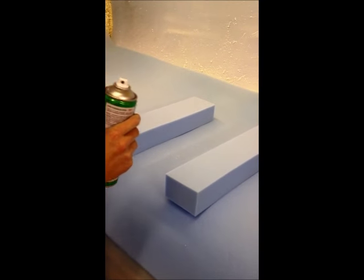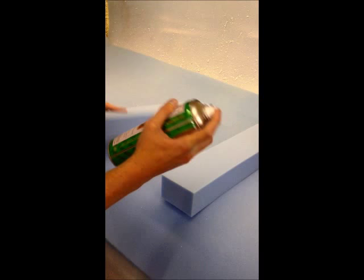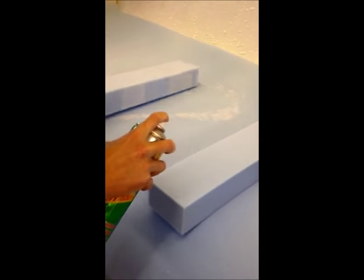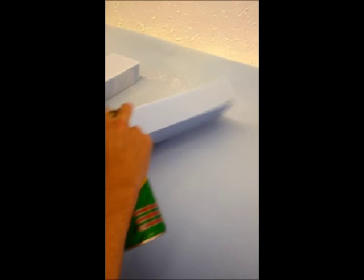Make sure you're in a well ventilated area, about six inches away from the foam. Get your glue, line it up, and spray it along there. Get the other side and spray it along there.